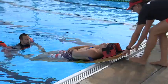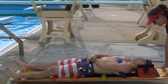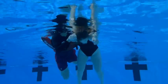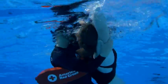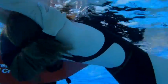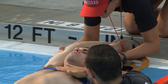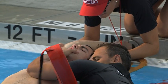Always consider the mechanism of injury when deciding how to respond. Even if you believe a head, neck, or spinal injury may be present, we must also consider the presence of other life-threatening conditions. For example, is the victim breathing? Are they bleeding severely? Does the victim have a pulse? Your priority is to care for any life-threatening conditions. If at any time the victim is not breathing or has other life-threatening conditions, immediately remove the victim from the water and provide appropriate care.